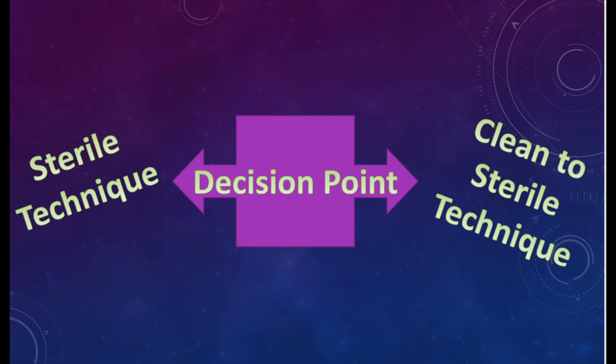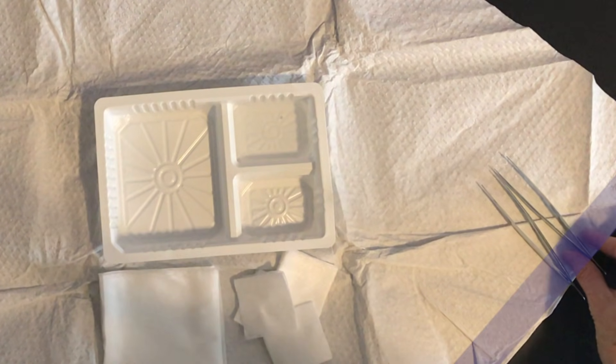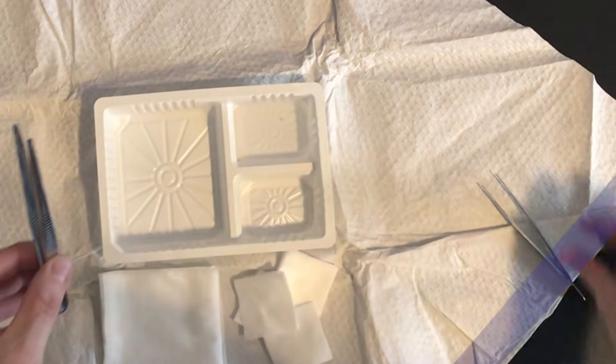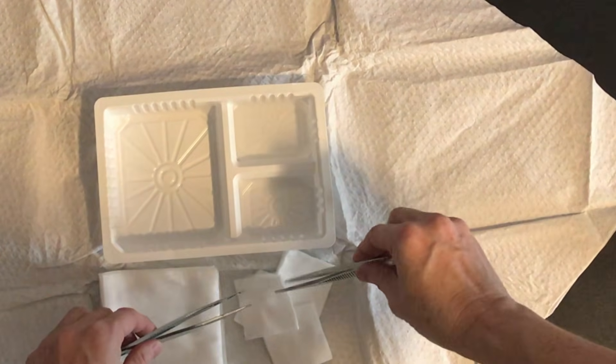At this point we need to decide: sterile technique or clean-to-sterile technique. If you want to use sterile technique, go ahead and get your sterile gloves ready at this point — and if you're not sure how to put them on, I have a video to help you out with that. In the clean-to-sterile technique, you can use your clean hand to grab the outer edge of your forcep within that one-inch border of your sterile drape. Keep your tips down and begin to work with your sterile dressing.